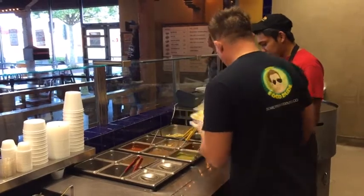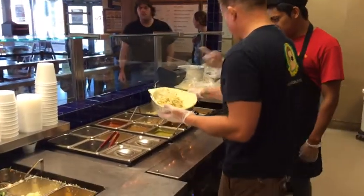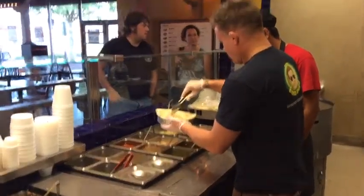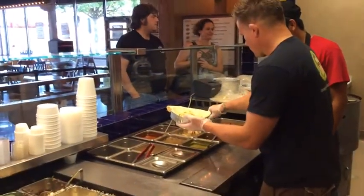I'm going to hold off on the beans. Can I get some chicken? What's a normal serving of sauce? A little more? How are you doing? Thank you.